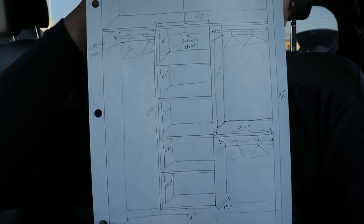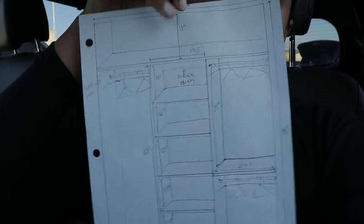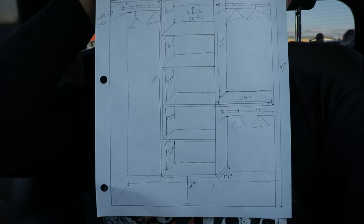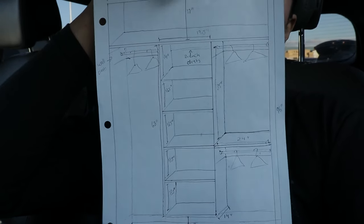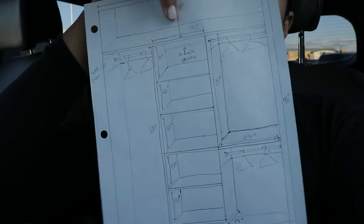I would recommend that you guys first measure your closet dimensions and see how wide you want the shelving to be and how long you want the shelf to be. I made the dimensions of my closet — I'm going to have shelving in the middle with five shelves. On the right side I'm going to have two hanger rods, and on the left side just one at the top for longer clothing like dresses.